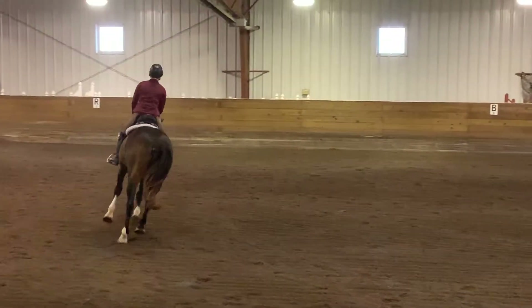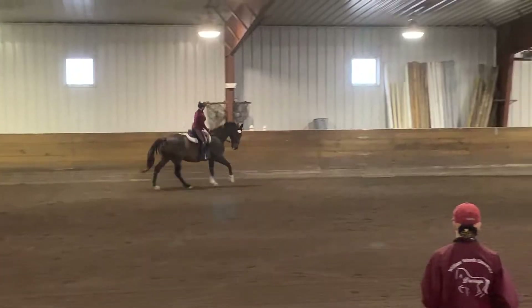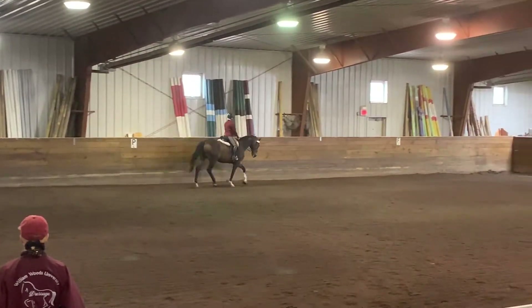Between B and F, working trot. B, circle right, 25 meters. A, down center line, and halt.